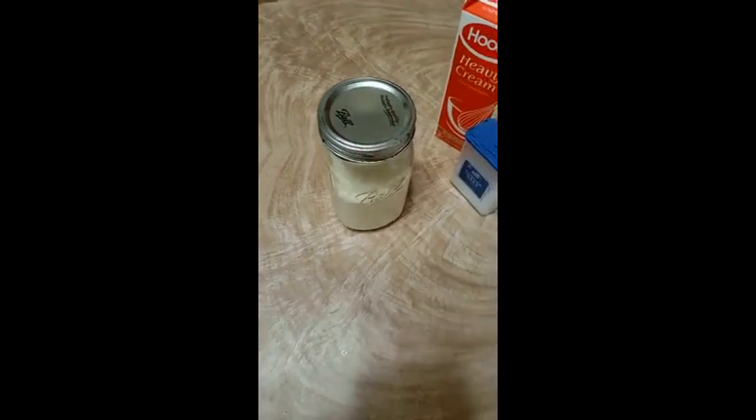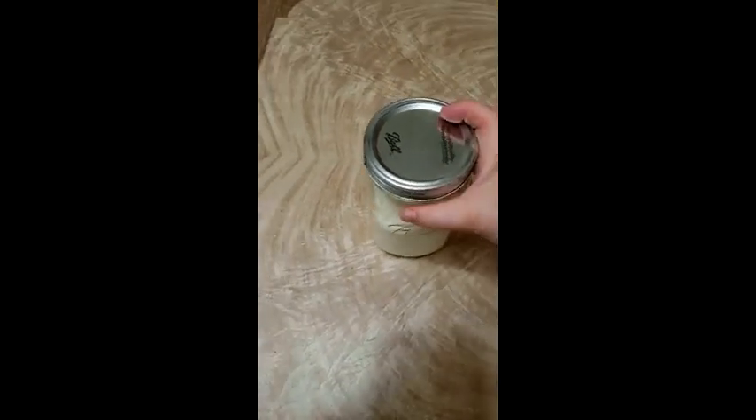Now, this is the part that takes a little bit of time — now you have to shake. And you shake, and you're going to shake for a while.